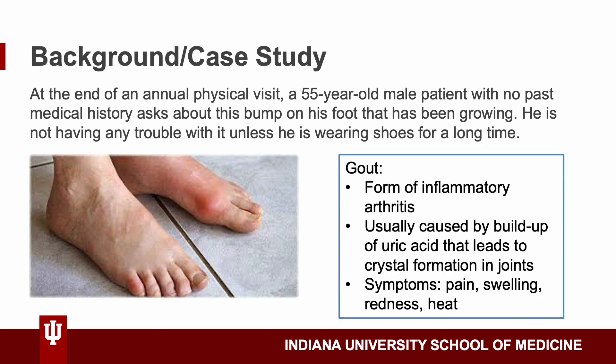Just a review of what gout is: gout is a form of inflammatory arthritis, usually caused by buildup of uric acid that leads to crystal formation in joints. Some symptoms you'd expect are pain, swelling, redness, and heat.